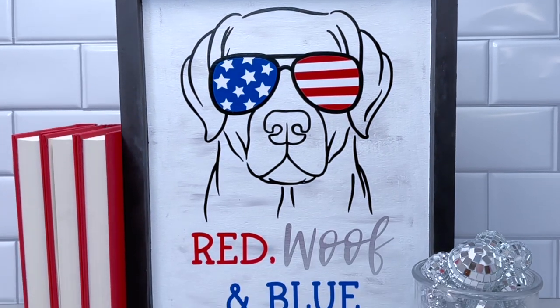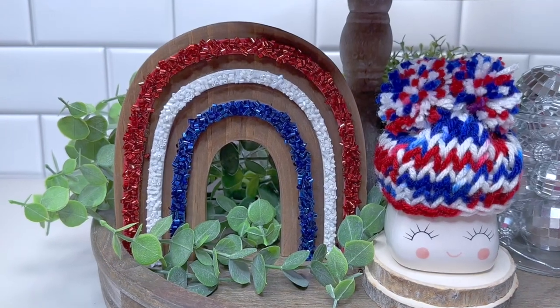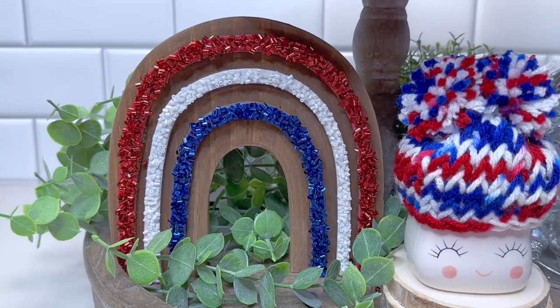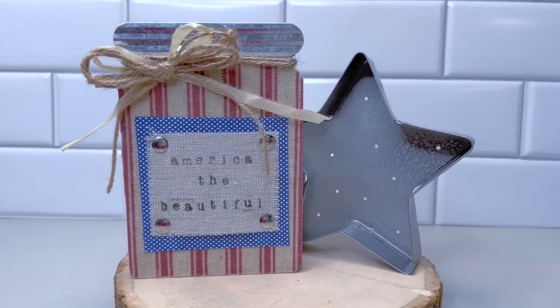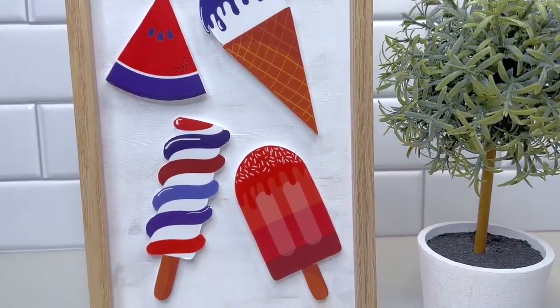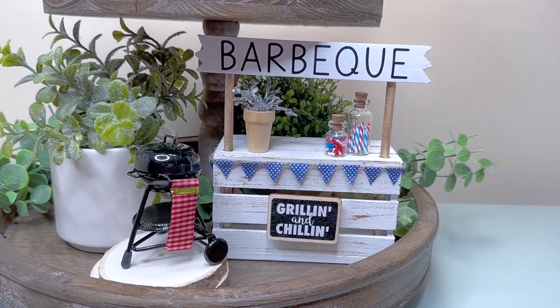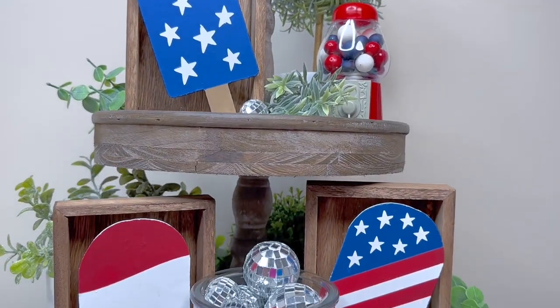Welcome to Made on Maple Street. I'm Andrea, and I'm glad you're here. Summer has unofficially arrived, and that means the 4th of July is right around the corner. If you enjoy adding a bit of patriotic flair to your home decor, continue watching to see six simple DIY home decor projects that you can make without breaking the bank. Let's get started.